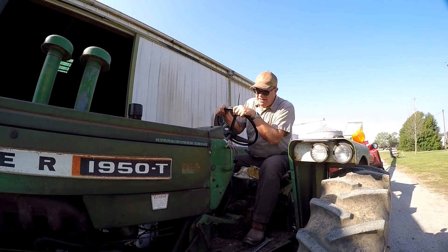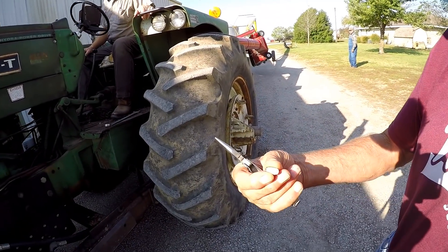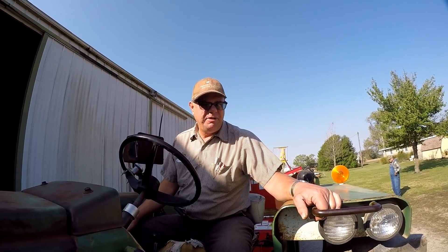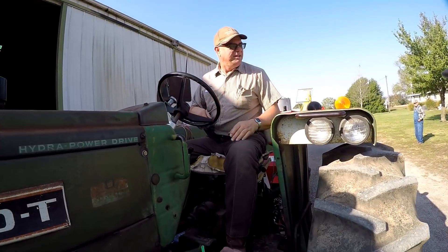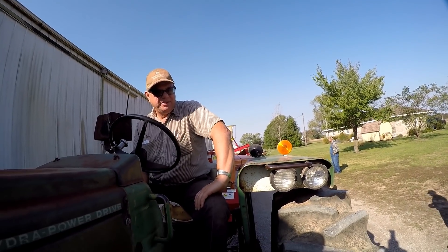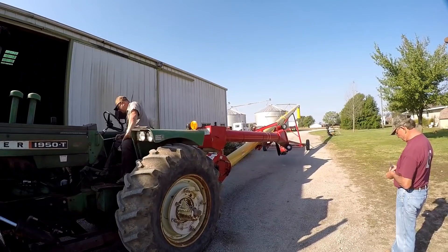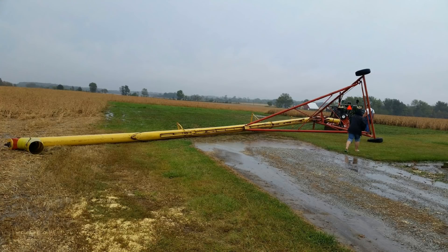Last tractor to go on the farm, right? Unless it croaks — which you never know. The auger went back down there and bit the big one — the auger got tired. It just decided to lay down on us. Just a revolting development. It's sitting over there if you want to go look at it.